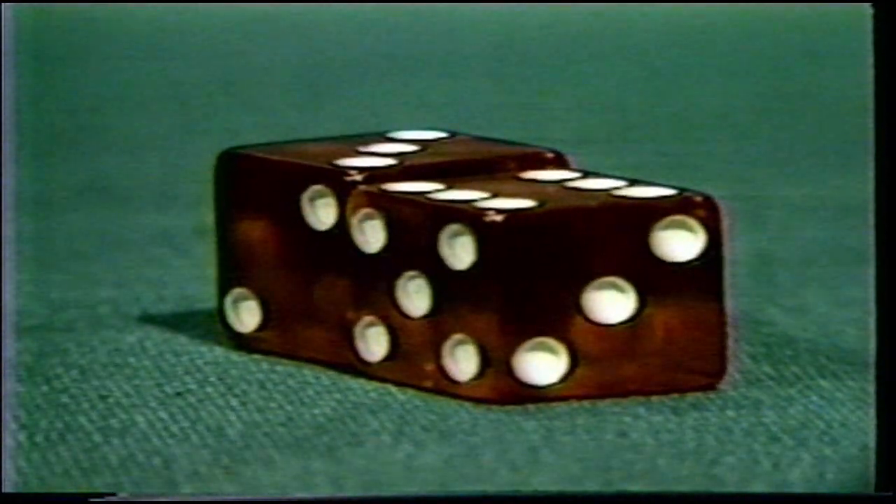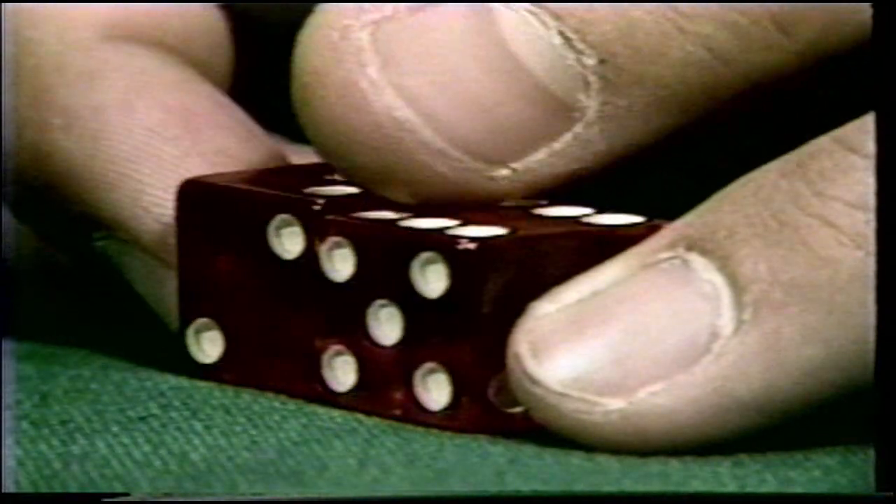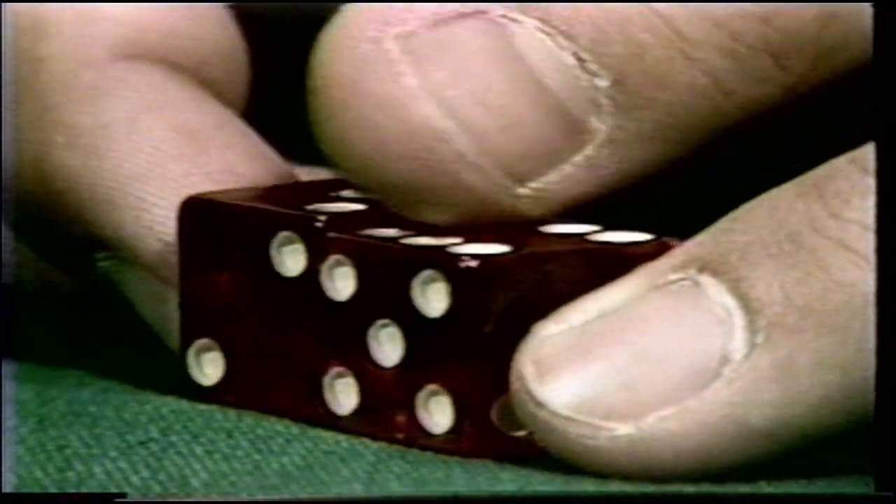The fastest and simplest test to detect flats is to put the dice together and rub your thumb across the top. Give one die a quarter turn in each direction and continue the thumb test. This test will easily detect the discrepancy.